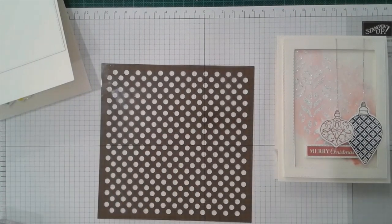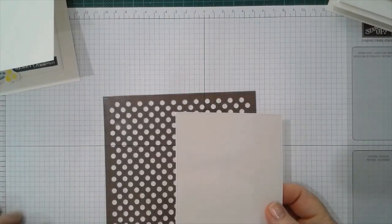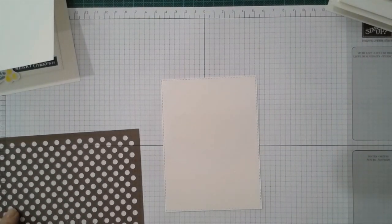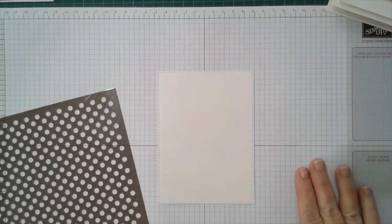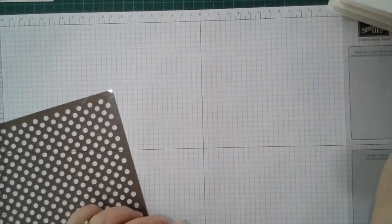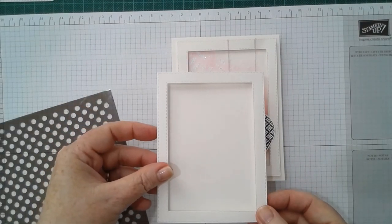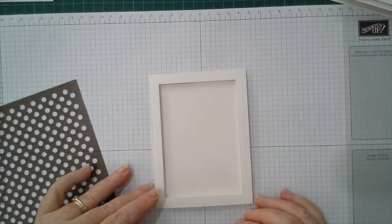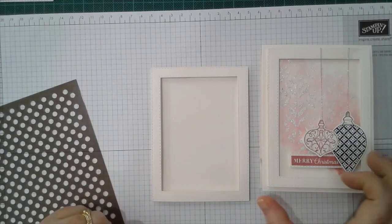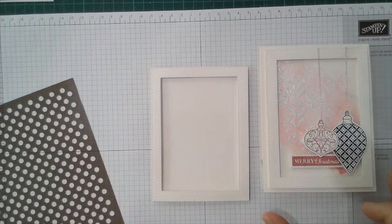I'm going to use a different mask on my second example card. I want to give you an idea on how to plan your embossing — when you're doing something that looks random it actually takes a little bit of planning. Sometimes I have to think it through so that it looks organic; if I don't think it through I'm almost always not really happy with it.